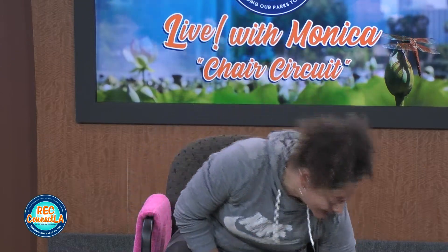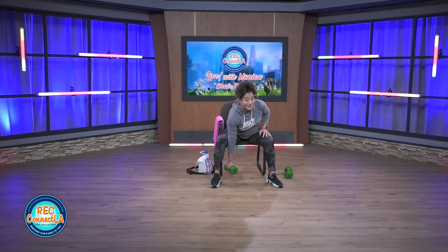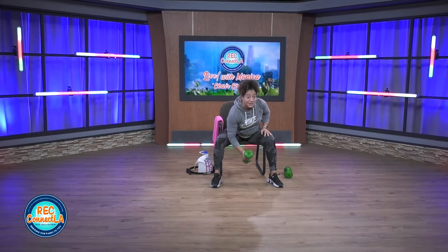Four. Last three. Give me two. Good job. Let's grab our weights. Once again, you can alternate or rock one — four to five reps. You choose. And then we switch. Solid minute.